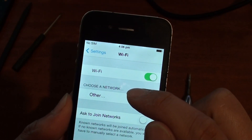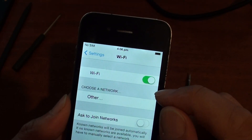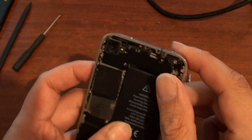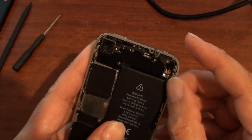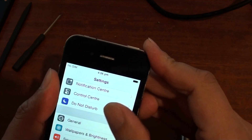One of the solutions that you can try is to make sure this antenna bracket is screwed down properly. If it is not properly screwed down, you may find that the Wi-Fi will not work.